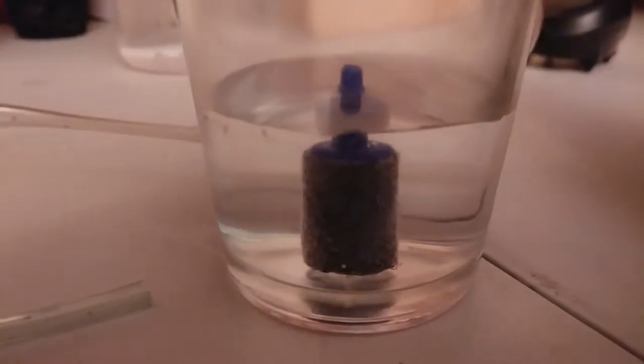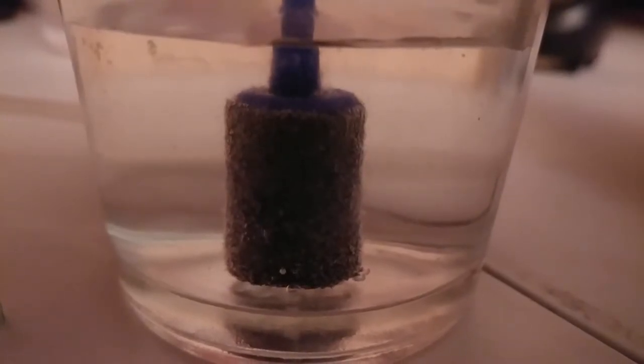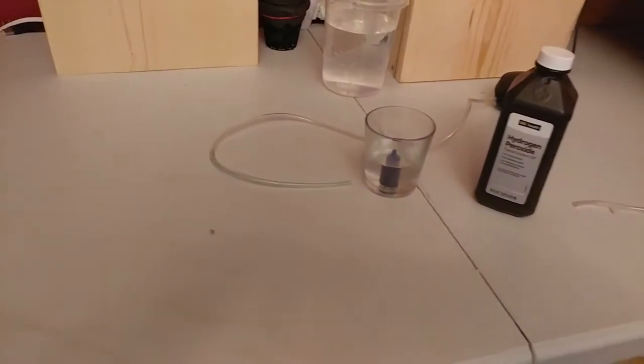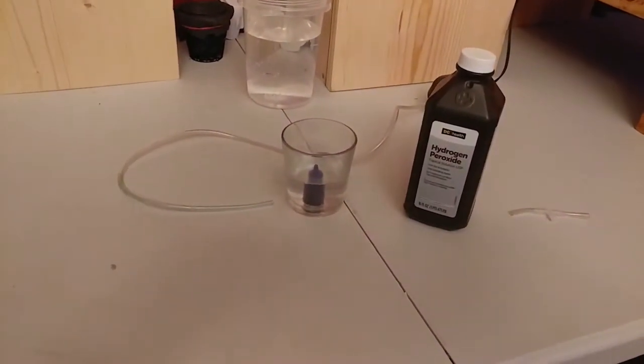I've done this before and had kind of mixed results. A lot of it depends on the air stone itself because sometimes they're just not that great. What I do when using the peroxide is let it soak for as long as possible. For this demonstration I'll let it go until it stops bubbling — could be an hour or half an hour. I'll check back once it stops bubbling and we'll re-hook it up to the air pump and see how well it cleans.